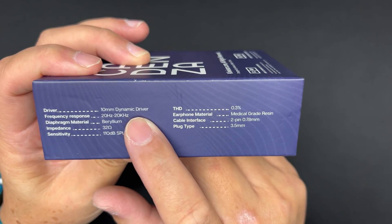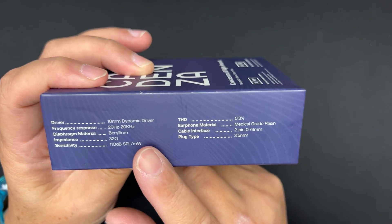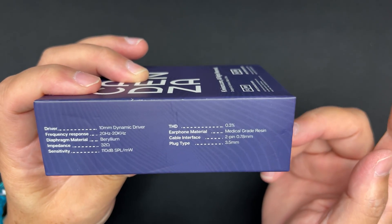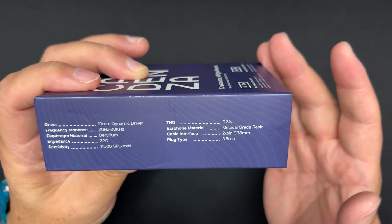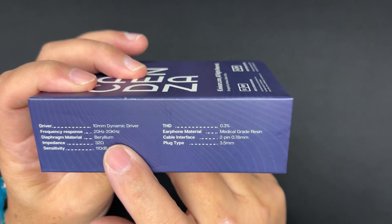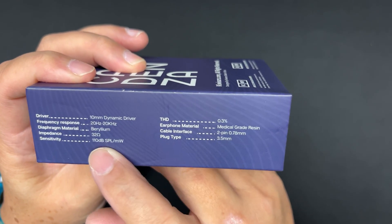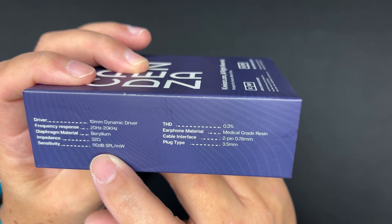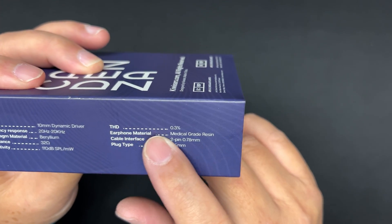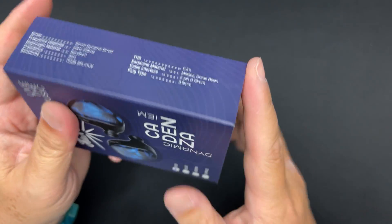This is a 10-millimeter dynamic driver with a beryllium diaphragm — beryllium coated, I believe. It's supposed to be a very good driver. Frequency response is 20 to 20,000 Hz, impedance is 32 ohms, sensitivity is 110 dB, and THD is 0.3%, though it doesn't specify at what level.